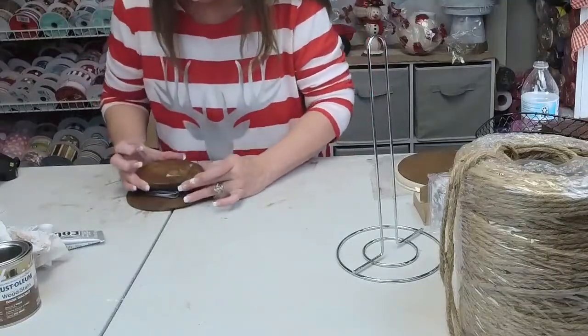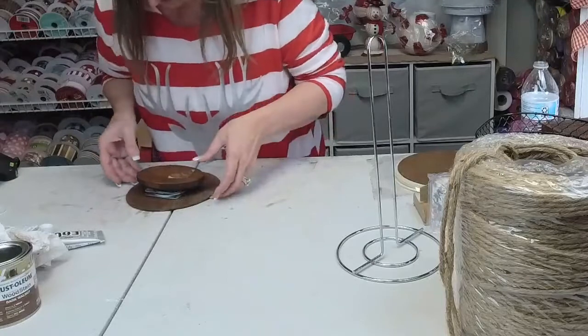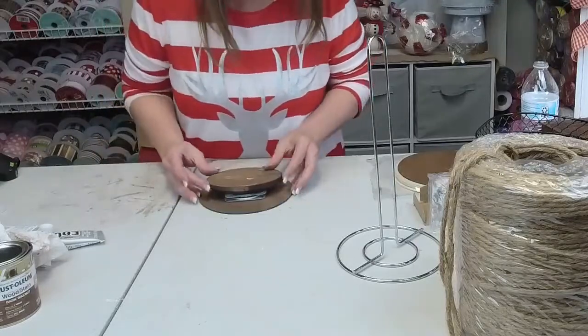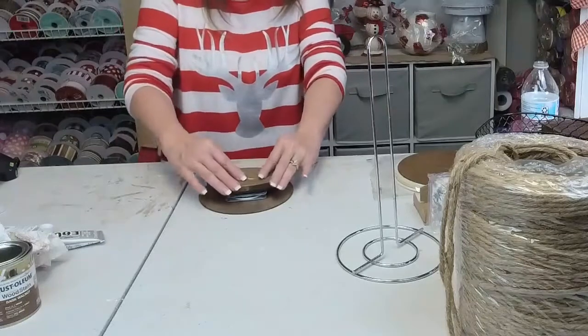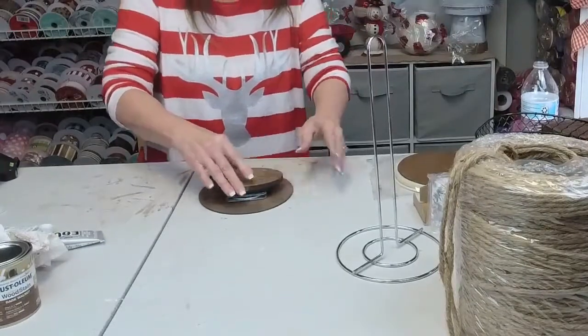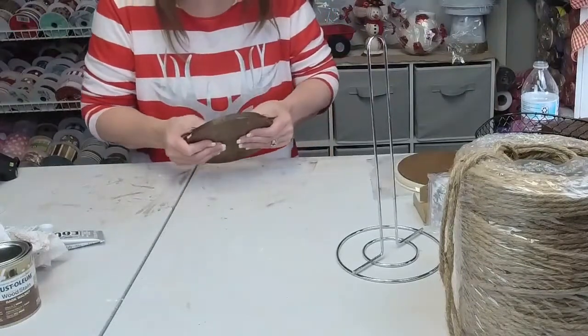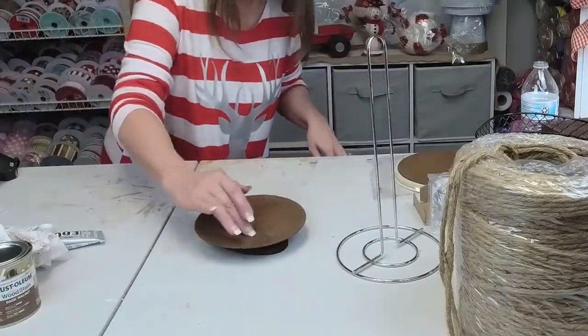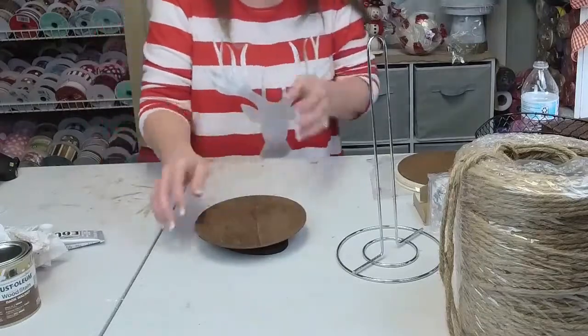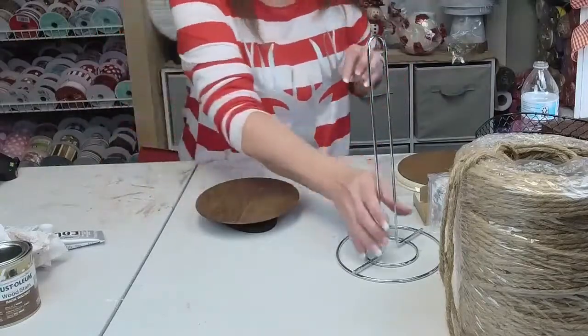I'm gonna turn it upside down so I can hopefully get it somewhat centered — maybe possibly. Okay, so what we have made here is a lazy susan. Isn't that cute? But it gets better.